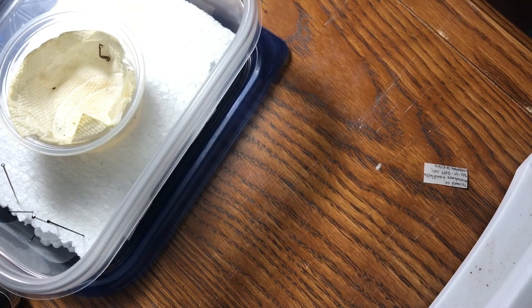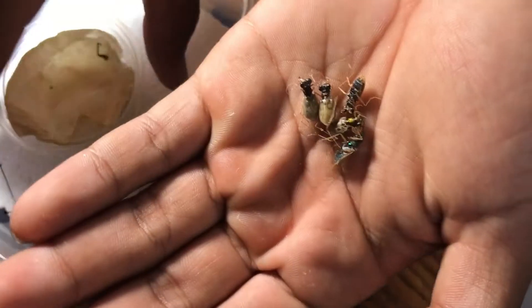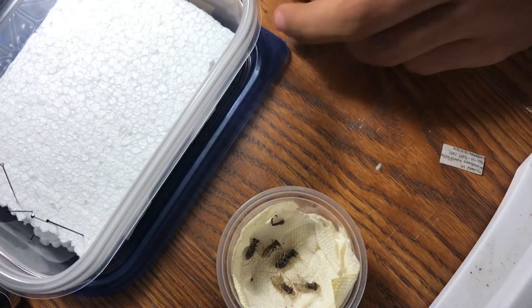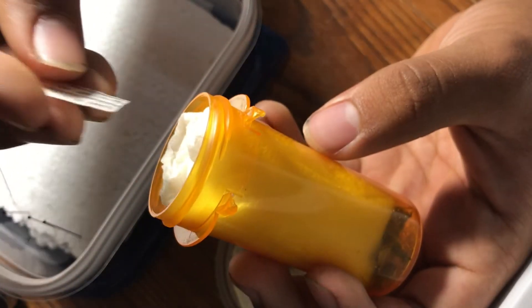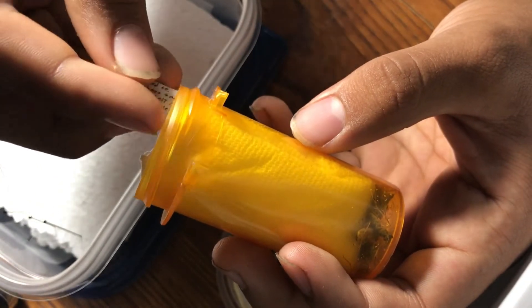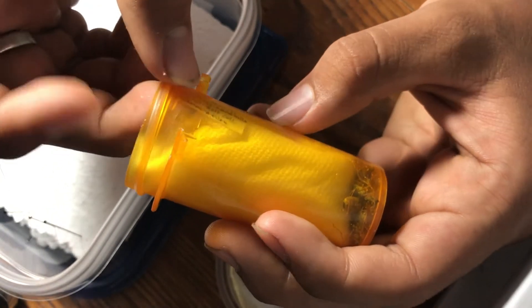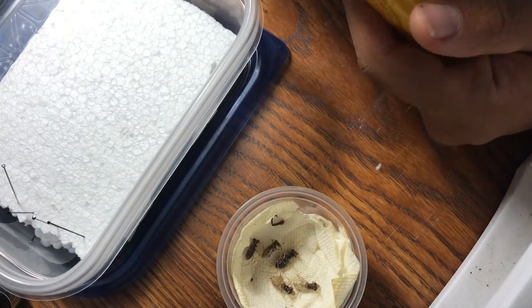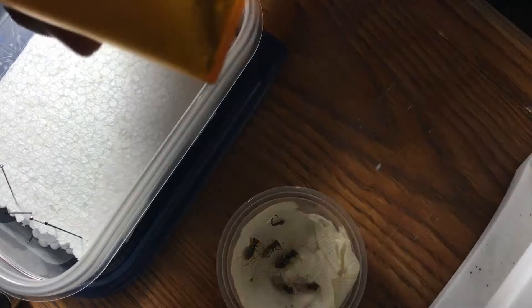This is a little Cicindela lepida, aka ghost tiger beetle - there's a lot of names for it. Now that I have these specimens, I'm going to put them in this little cup. To keep preserving the rest of them, I'm going to put this damp paper towel back in - this paper towel was soaked with non-acetone nail polish remover, so that's why it preserves them. Normally I would put them in alcohol, but this was a field method I recently started doing and it works pretty well.